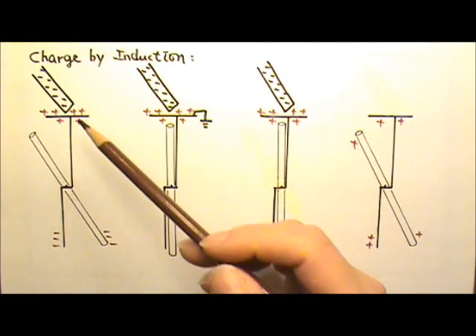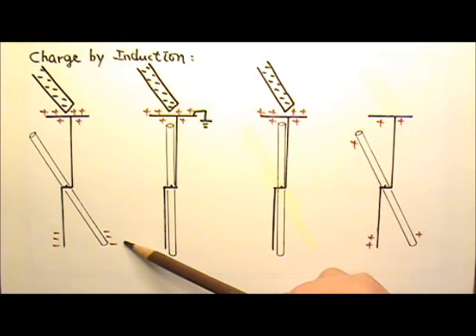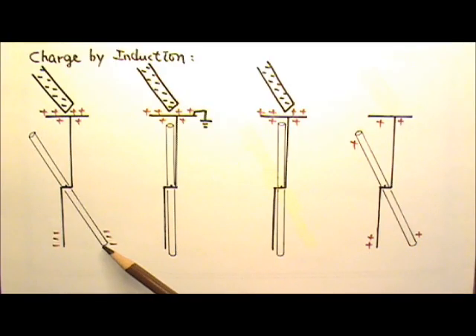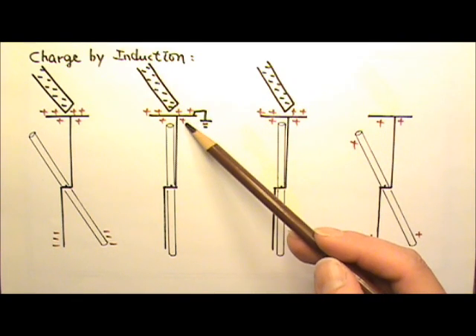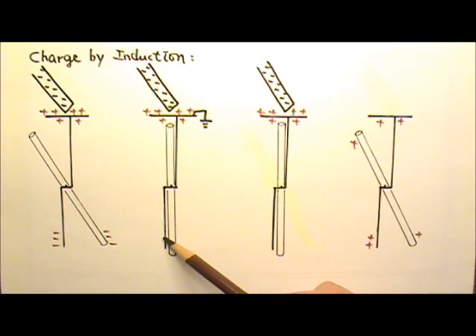If I bring the rod back, the angle closes again. Take it away — open and close. At first, the rod induces a charge separation in the electroscope, so the foil opens. When I add the grounding, it removes excessive charges — but only the excessive charges on the far end away from the charged rod get removed, because the negatively charged rod attracts the positive charges and those charges are not grounded away. Since there are no more net charges at the far end, the foil and vertical plate no longer repel each other and the foil closes.